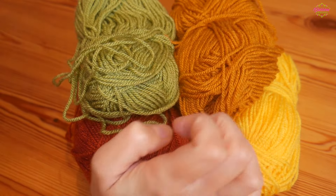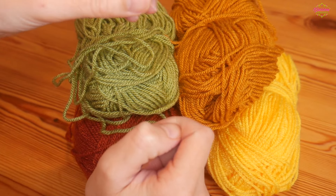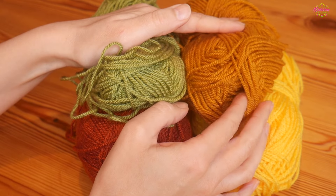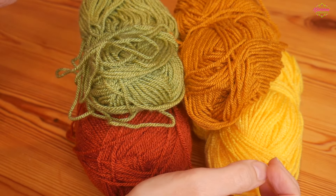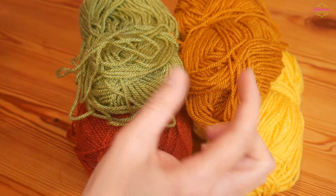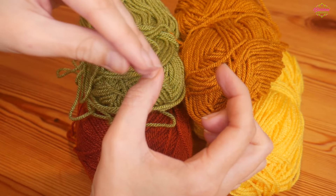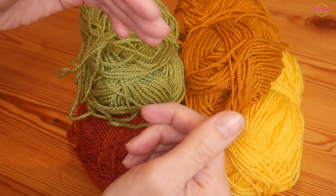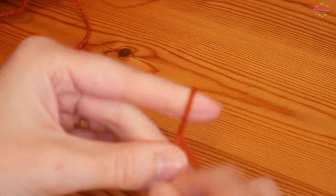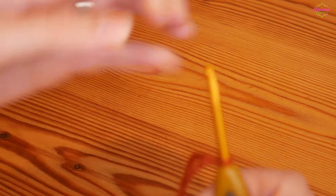You can use absolutely any yarn you like, just size down a little bit so your leaves don't have too many gaps. I'm using some DK with a 3.5mm hook instead of a 4mm — just a slight change. You can create tiny leaves or much bigger leaves using this pattern by simply changing the hook size.